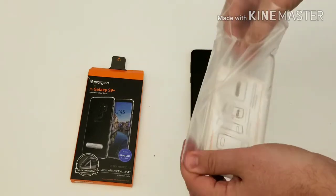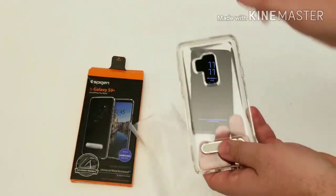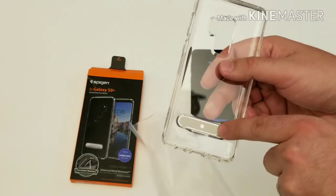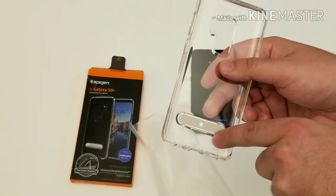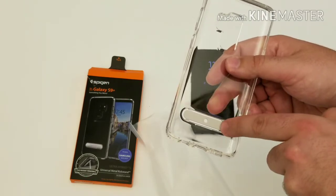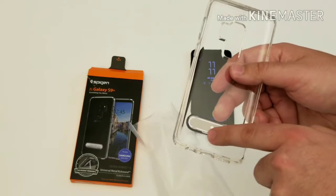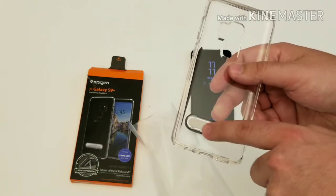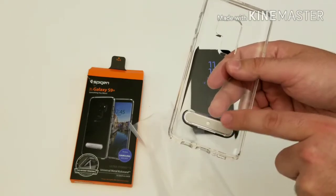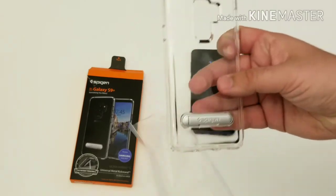They give you a little instruction pamphlet about the kickstand. The kickstand is right here, and because it clips on, you can actually rearrange it from one side to the next. It has felt on it so it does not touch the back of your phone — it's a soft padded material so when it touches the back of your phone it's not going to harm or scratch it.